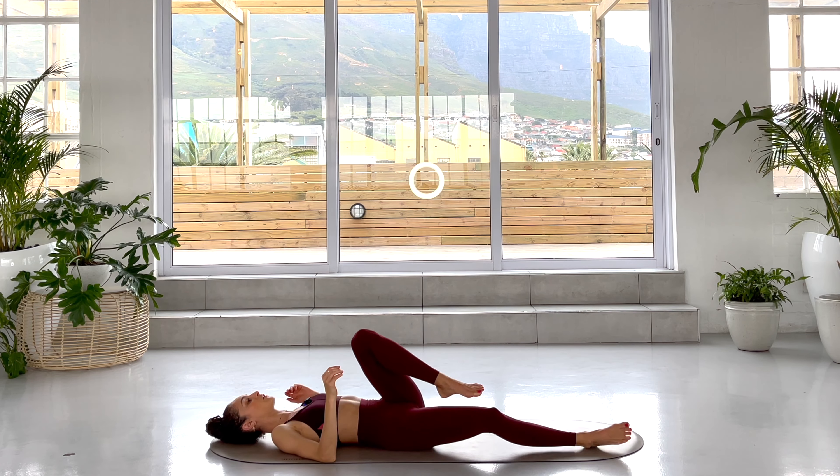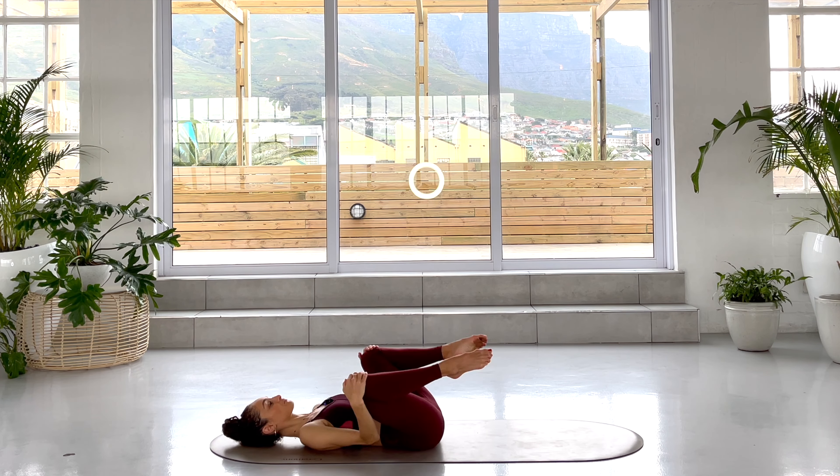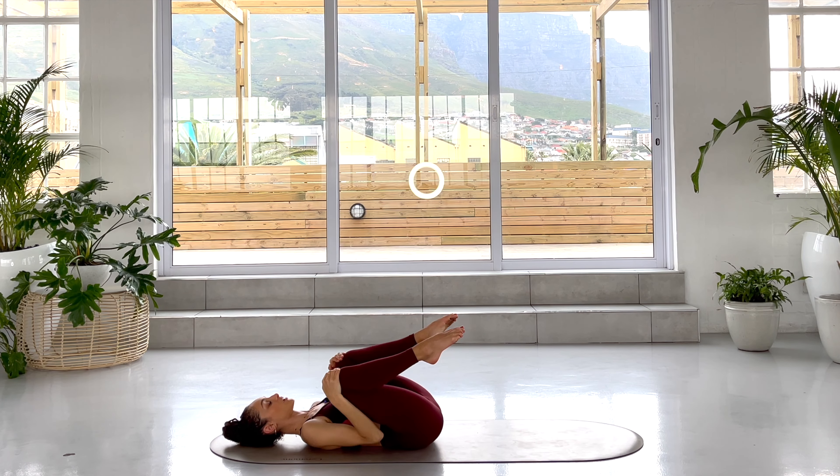Draw your knees into your chest. Take a couple of breaths here. Maybe just circle the knees out in one direction, and then circle your knees back in the other direction.